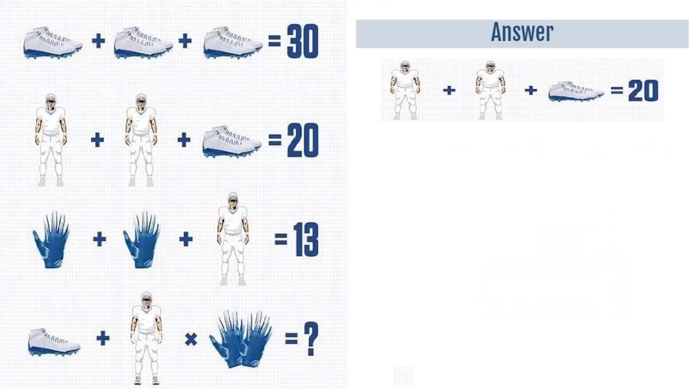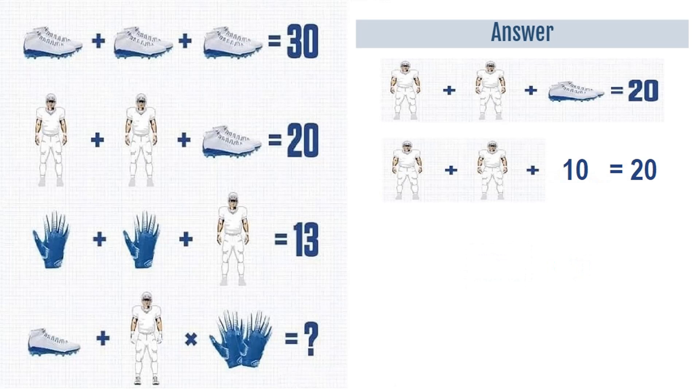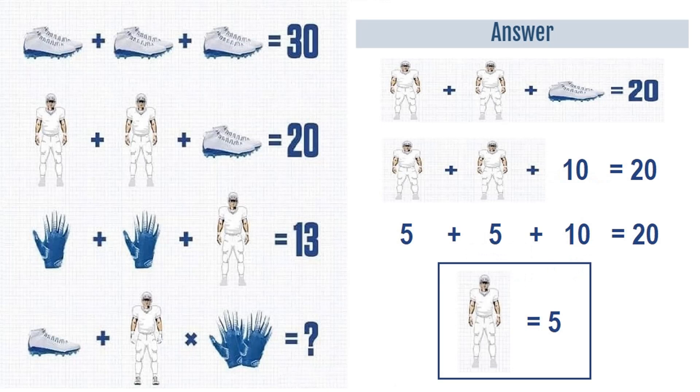Moving on to equation number 2: a player plus a player plus 2 shoes is equal to 20. From equation 1 we have a pair of shoes is equal to 10, putting that in equation number 2. So we have a player plus a player plus 10 is equal to 20. Therefore 5 plus 5 plus 10 is equal to 20, meaning a player is equal to 5.